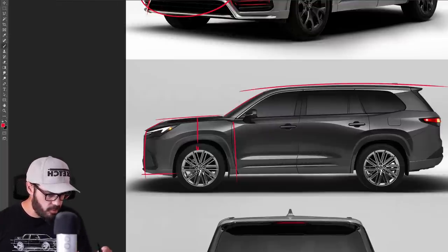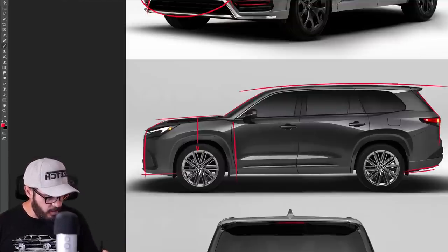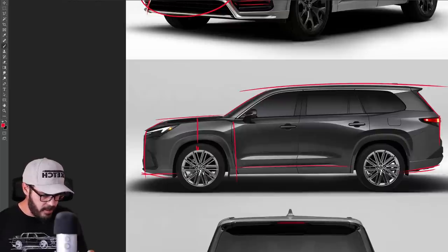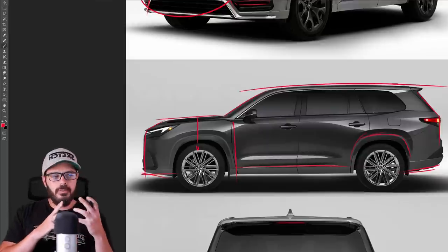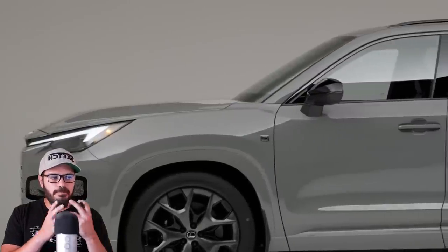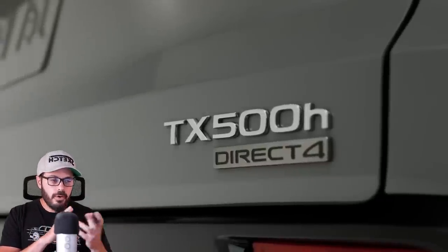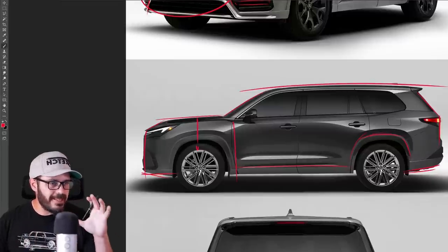We also have a very straight roofline and a pretty horizontal rear end, with not a lot of ground clearance front or back. We also don't have any plastic cladding going around the wheel arches, so it doesn't feel like a sport utility vehicle. It doesn't look very sporty — neither when it comes to cornering nor off-road performance. It just looks very static, this design.